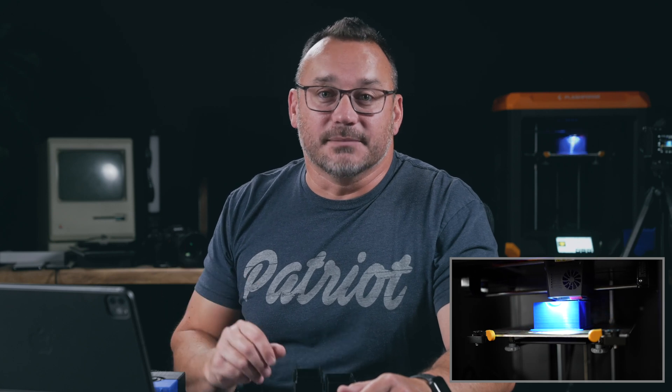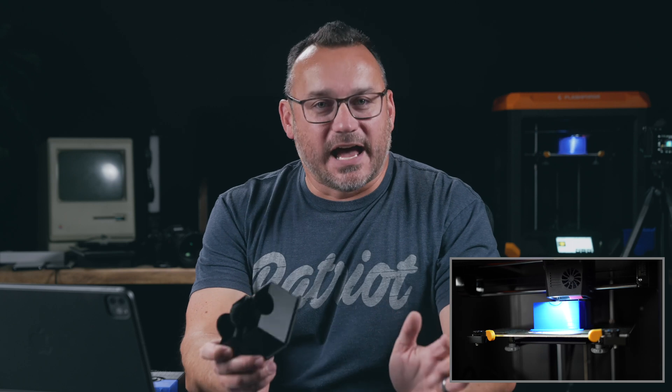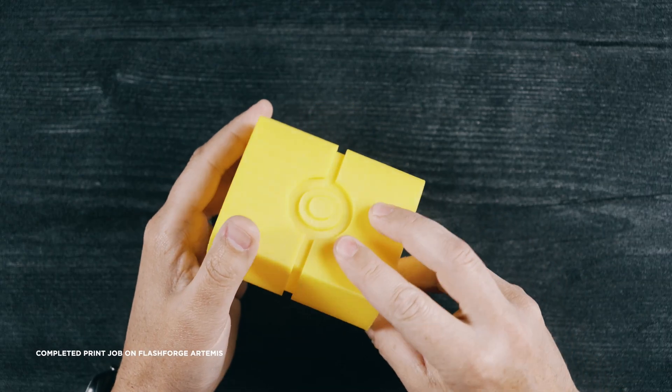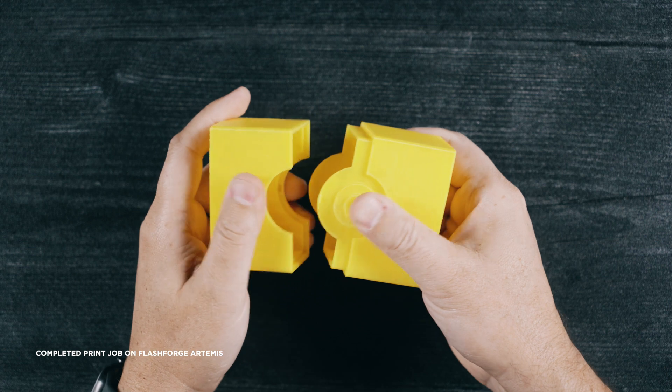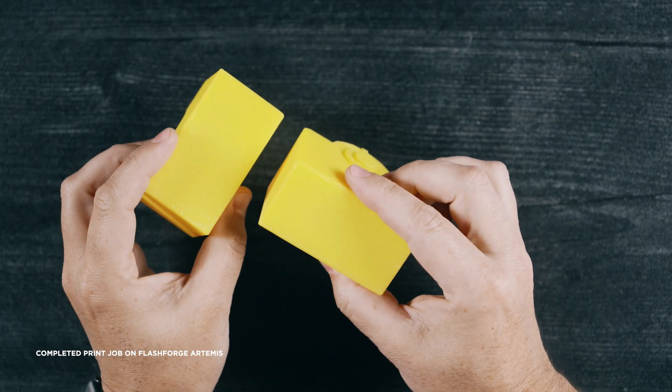This 3D printer is a new model from FlashForge — they're one of the biggest names in 3D printing. I have four kids and three of them are super into Pokemon cards, so some of the first jobs I've run off that printer are things for their Pokemon cards.